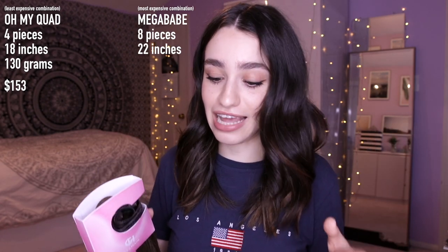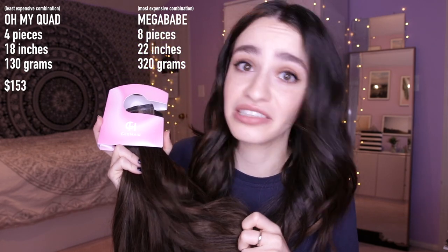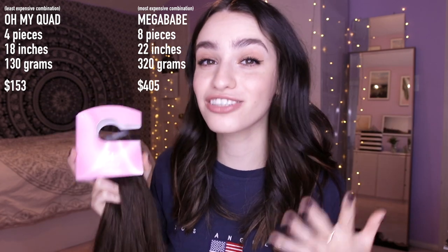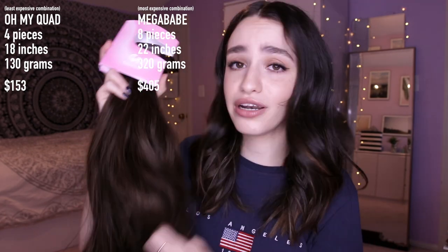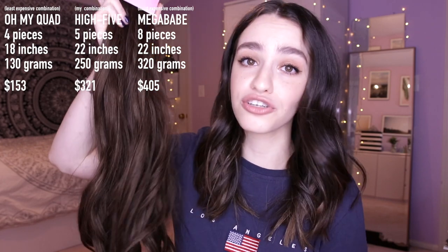On the other side, the most expensive set for crazy length and volume is the Mega Babe set — eight pieces, 22 inches, and listen to this: 320 grams. If you thought this set was a lot — oh my god, 320 grams. Brace yourselves, that comes out to $405. So if that number scares you, don't worry, there are many other options. Like this one right here in the middle: the High Five set, five pieces, 22 inches, 250 grams — this one comes out to $321. Hopefully within that range you can find something that fits your needs and doesn't hurt your wallet too much.